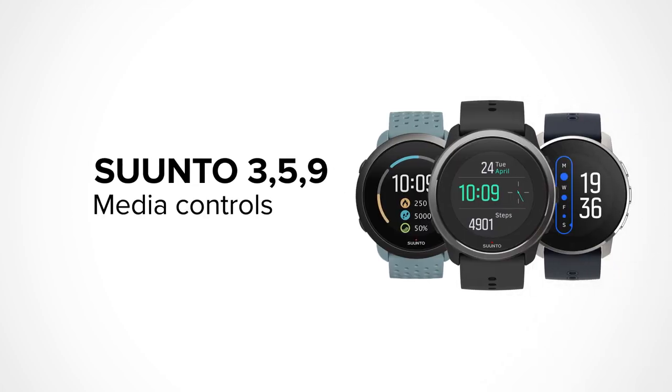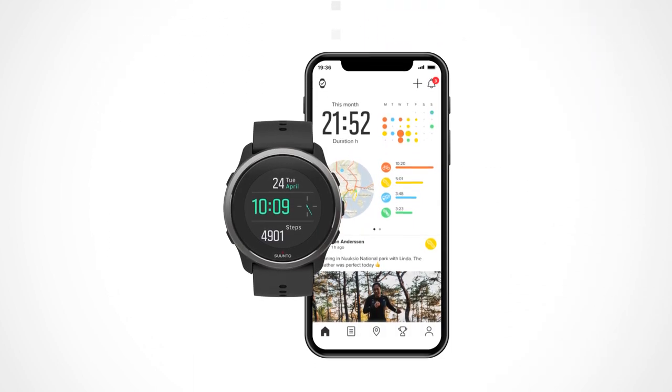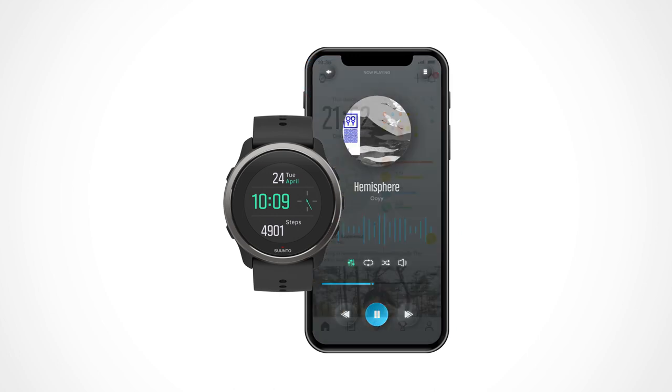You can now control music directly from your wrist on all of your adventures. Make sure your Suunto watch is updated with the latest software and paired and connected to the Suunto app. Then, open the app you want to stream your music from.